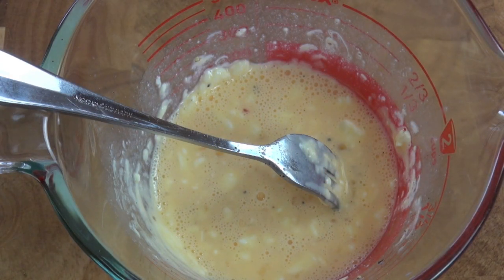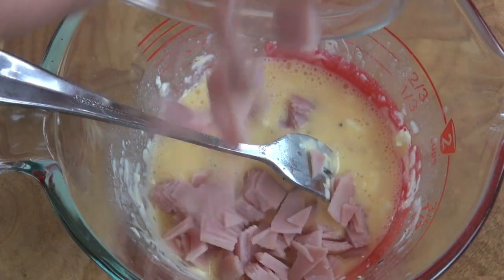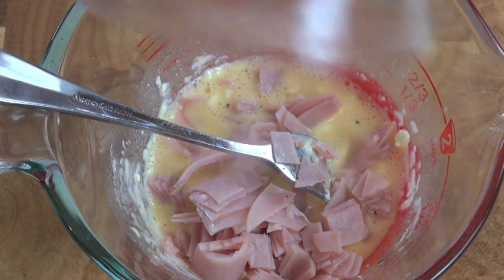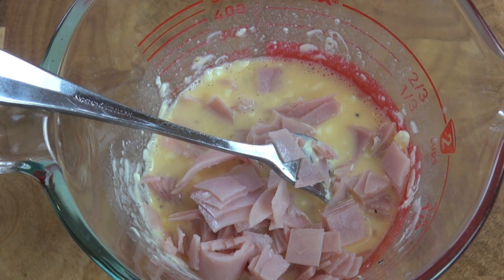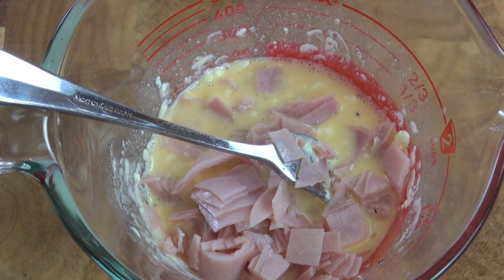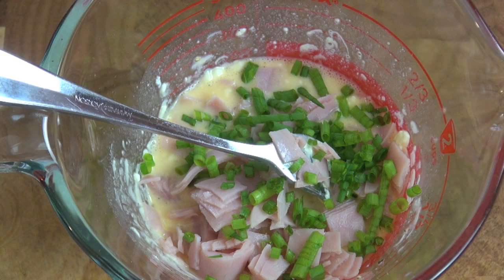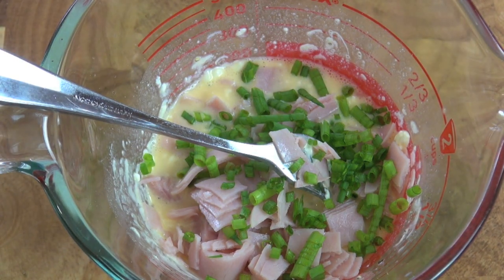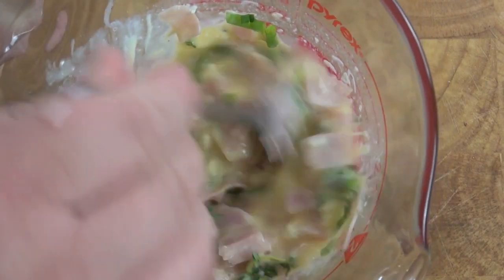Now we're going to be adding in some ham. If you didn't want to use normal ham, you could get a little fancier with prosciutto. You could also throw in some sun-dried tomatoes or some roasted chicken — up to you. Next, I've got some fresh chives that I've just roughly chopped, and also some fresh thyme as well. We just want to give this a quick mix around.